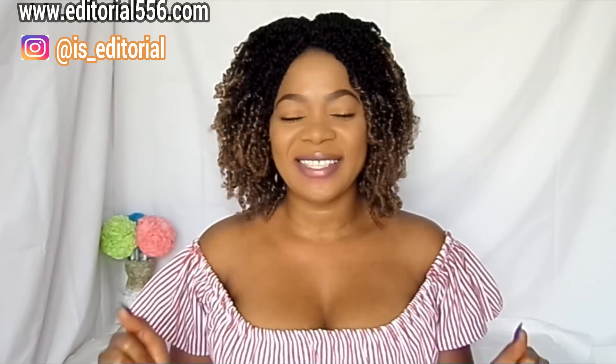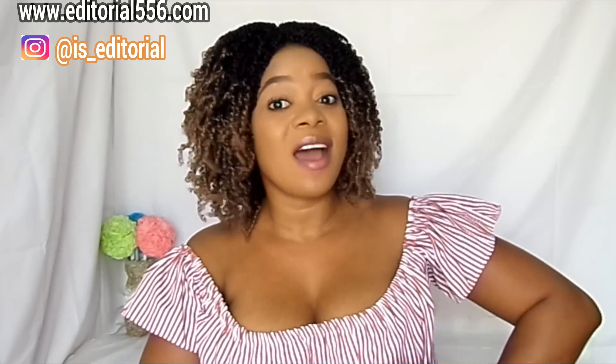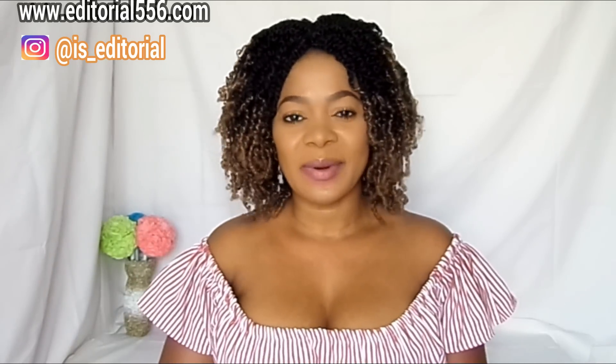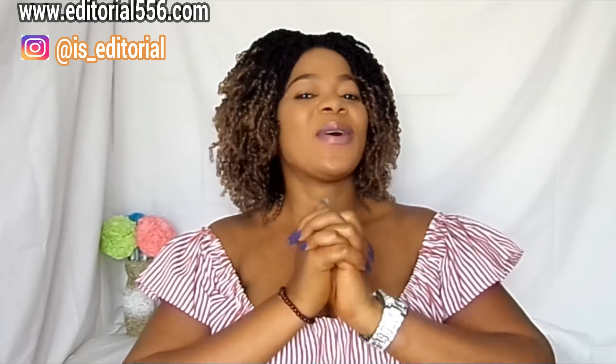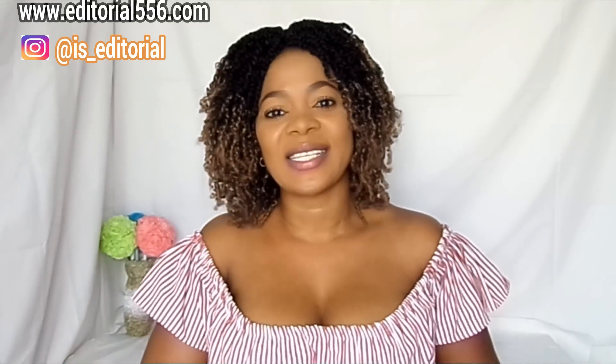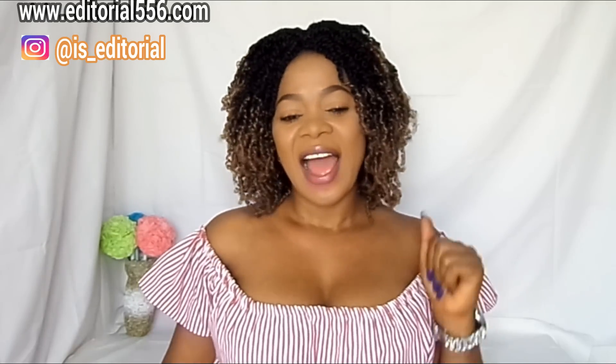If you want to know what it comprises, please continue watching, and don't forget to hit the like button and please subscribe to my YouTube channel. Also please share this video and turn on the bell beside the subscribe button so you'll be notified when I upload a new video. If you want to ask me any questions, drop them on my website — the link will be in my description box and also in my comment section.